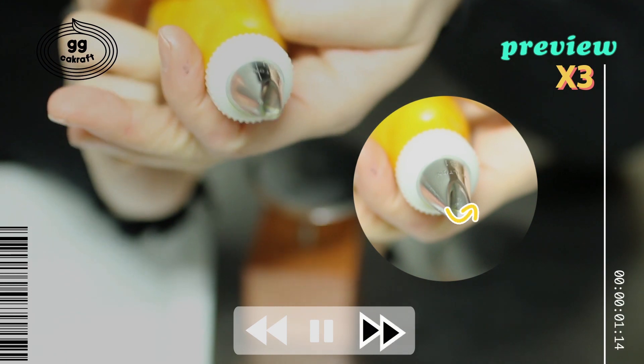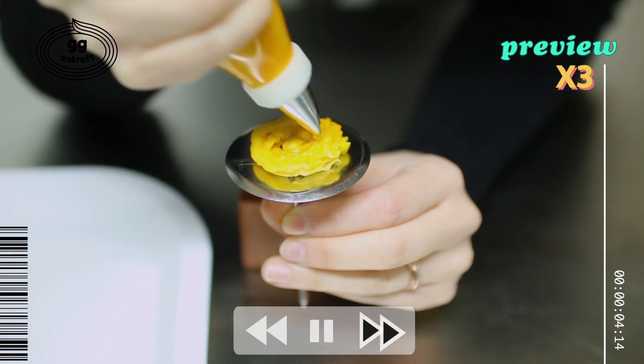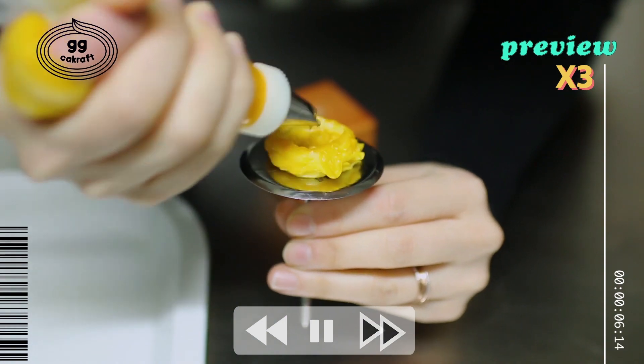Before we watch how to make the pompom thoroughly, I want you to see the way to make this flower lovely.